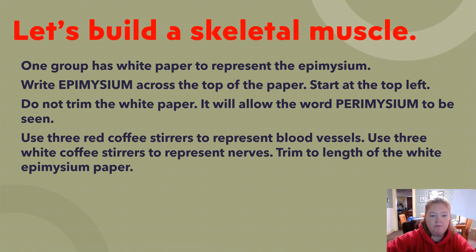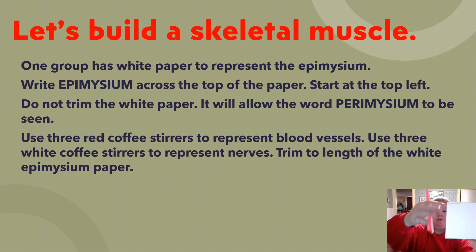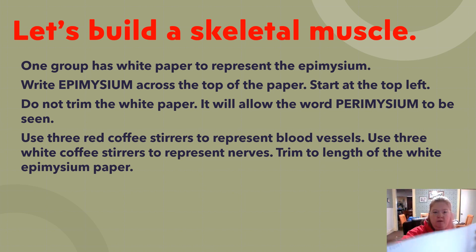You're not going to trim this one — leave it as is so the word perimysium can still be seen. Use three red coffee stirrers to represent blood vessels and three white ones to represent nerves, trimming them to the length of the white paper.